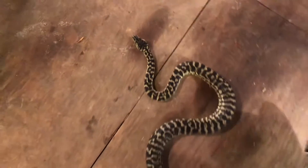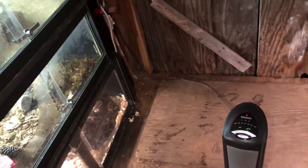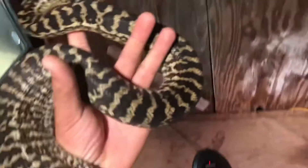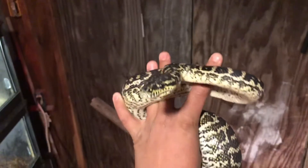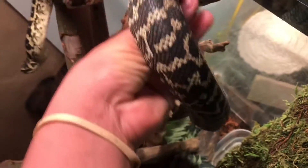This is her — a zebra carpet python. She's probably about a year old. I thought she was a little older in a previous video, but the guy found a picture from when he first got her and she's only about a year old. This is her setup: a little water bowl down there, reptile bark, branches that I sanitized, and some spider wood in there too.